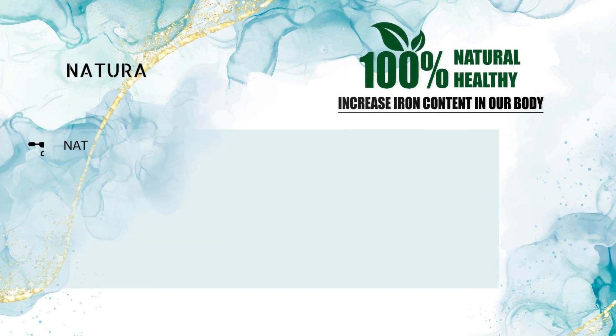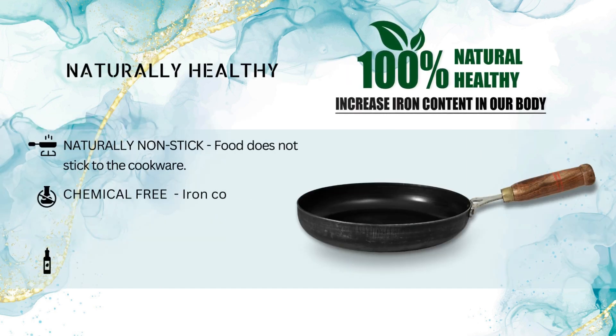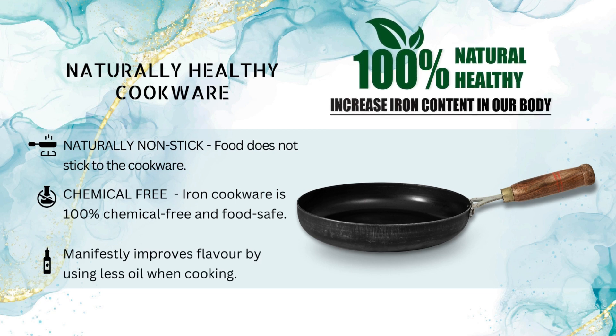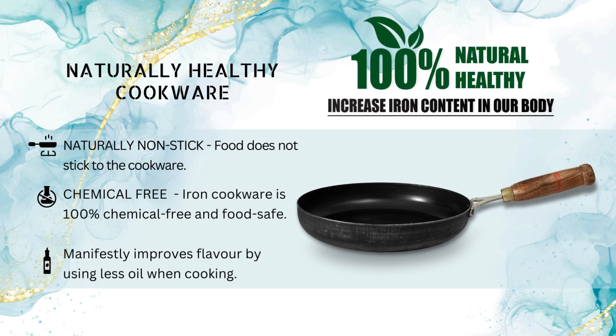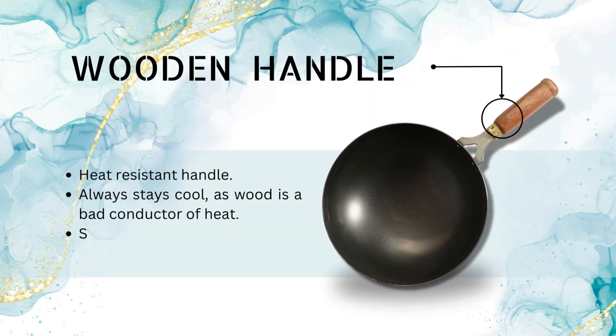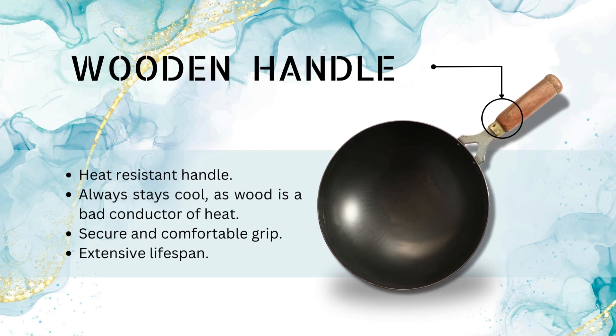The 100% naturally non-stick and chemical-free healthy cookware helps increase iron content in our body and manifestly improves the flavor of the food with less oil for safer cooking. The McLeight sheet metal iron cookware offers the best cooking experience with secure and comfortable wooden handles, as it is heat resistant.